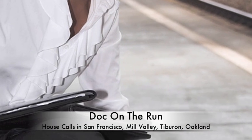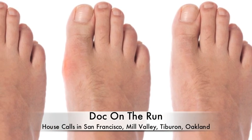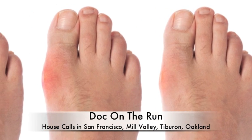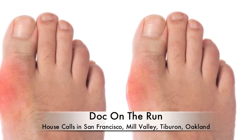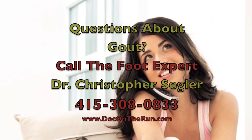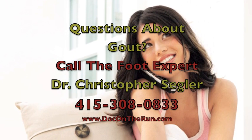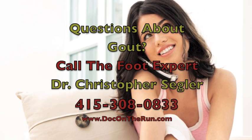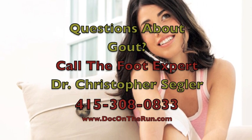With any condition as painful as gout, it's always best to have an accurate diagnosis the first time you see a doctor. With the correct diagnosis, you can then make sure that you will get the best treatment and get better as quickly as possible. Because gout in the big toe joint is so painful, we offer emergency house calls in order to provide the best diagnosis and the fastest treatment possible in San Francisco, Mill Valley, Tiburon, Oakland, and Berkeley. If you have a question about gout in the big toe joint, call Doc on the Run Podiatry House Calls.